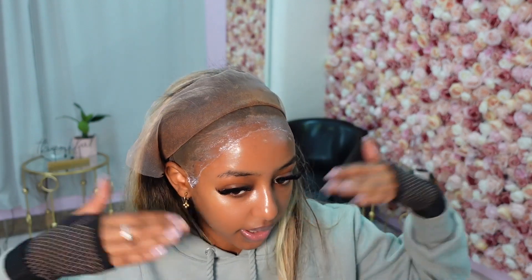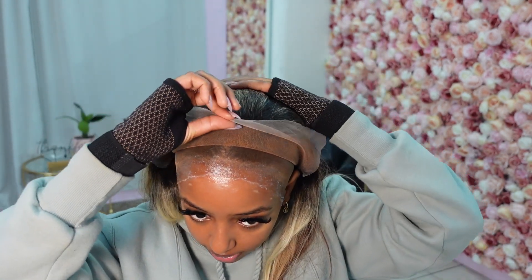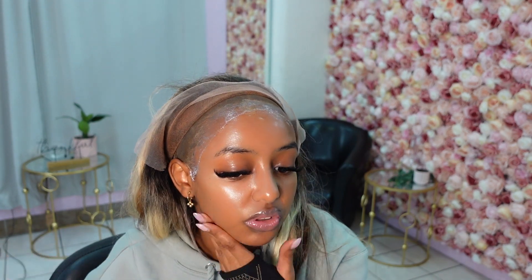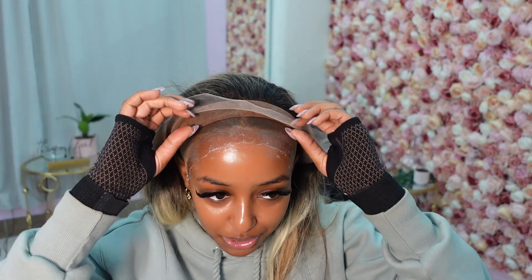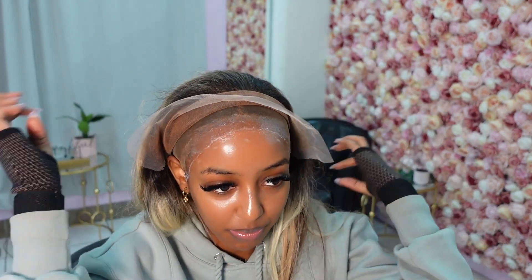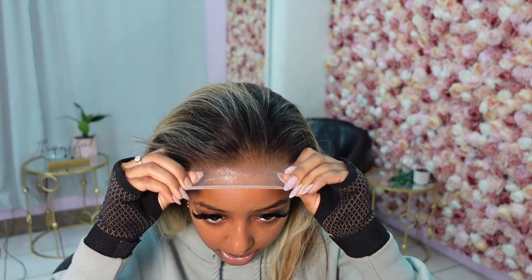It's all pretty much drying up. I'm going to start with the middle first — it'll go clear and then I'll do the sides. You don't want to put the lace on while it's still white because it'll look really messy. You want it to be clear but not completely dry either. It's a little confusing but the more you play around with it, the easier it gets.